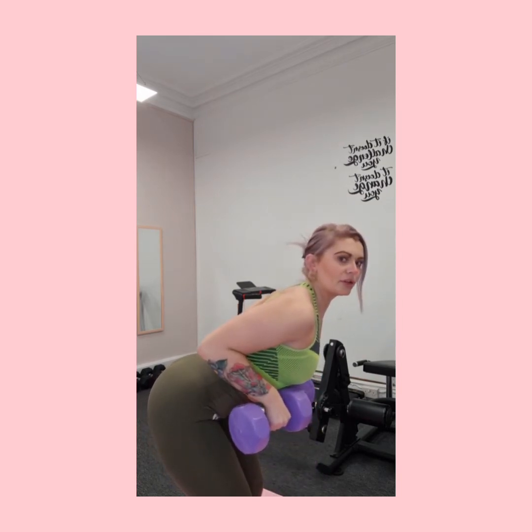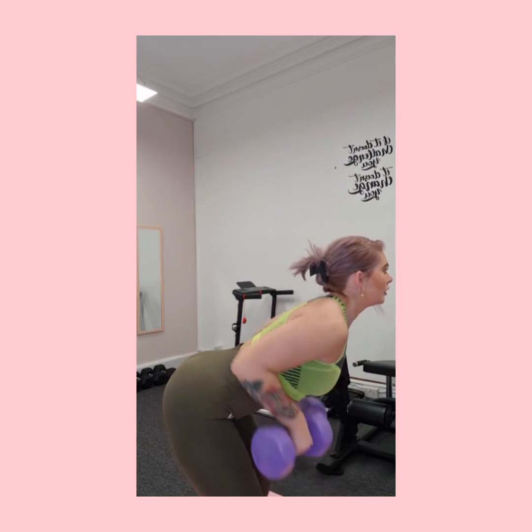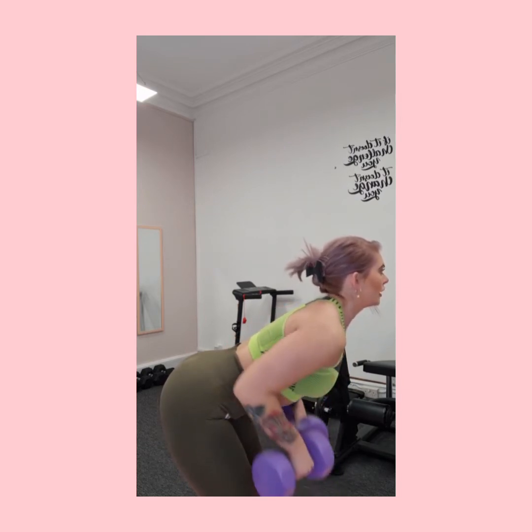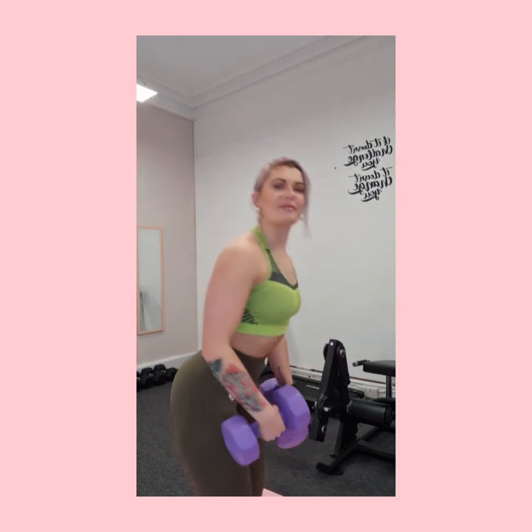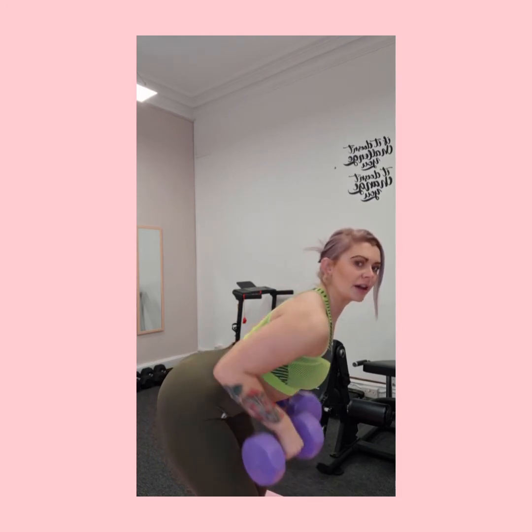You're bringing the weight up to your chest, keeping your elbows in nice and controlled, then controlling it back down. You want the rest of your body to stay nice and still — we're not swinging about or using body weight to pull the weight up. When you come down, keep shoulders back and core nice and tight.